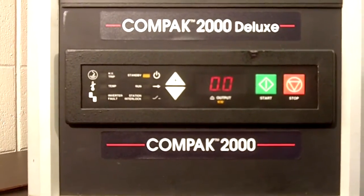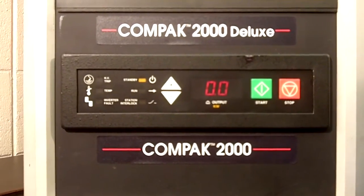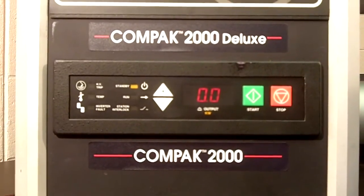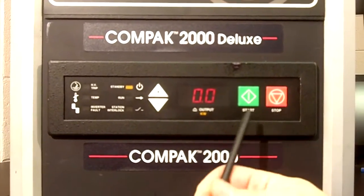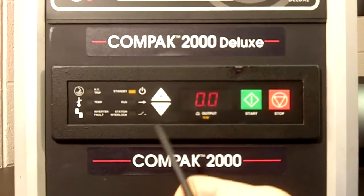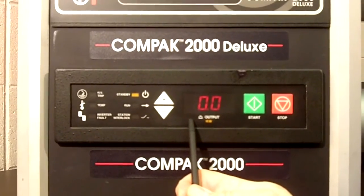The Enercon Compact 2000 power supply is designed to meet a wide range of requirements. Enercon sizes the power supply in numerous kilowatt ranges and it's very simple to operate — power start and stop, and power up and down. In addition, there's a digital wattmeter to show you what energy setting you have the power supply set at.